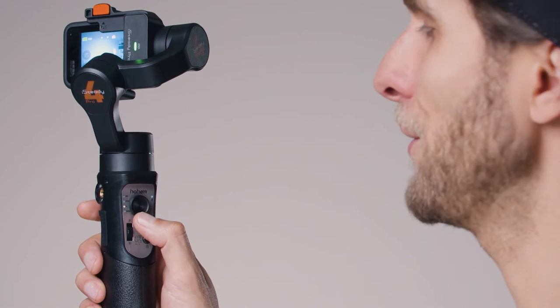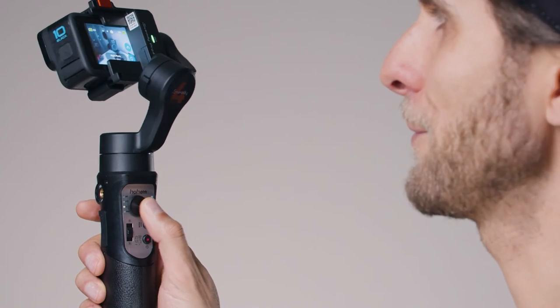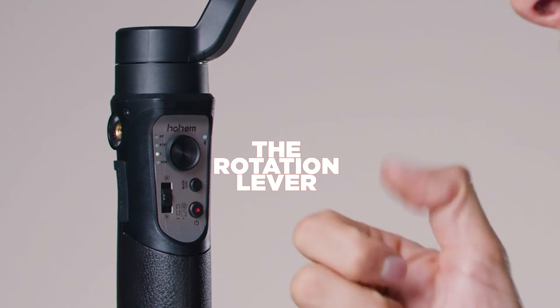Tilt up and the camera will tilt up; tilt down and the camera will tilt down. You can also mix and match movements — go up-right or down-left. Just play with it. We also have a tiny lever marked R with a circle, indicating rotation.